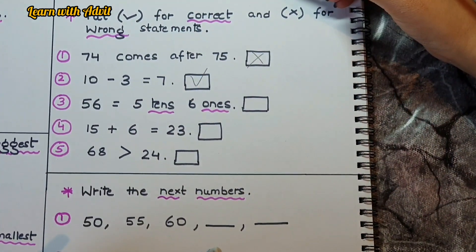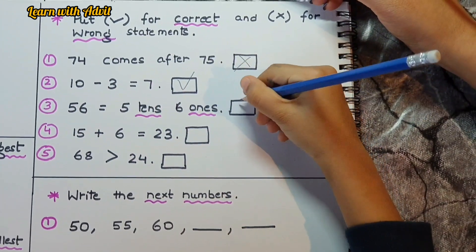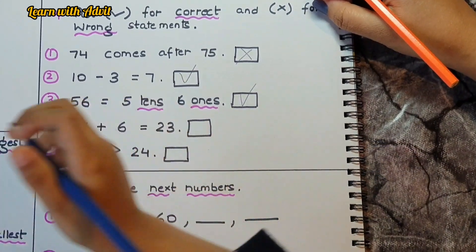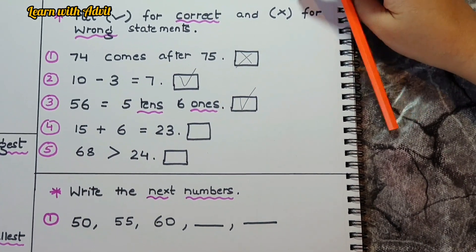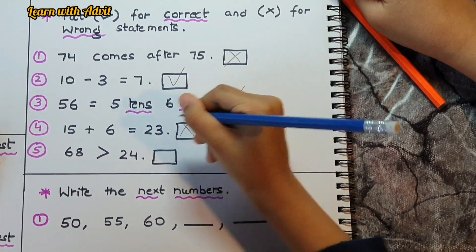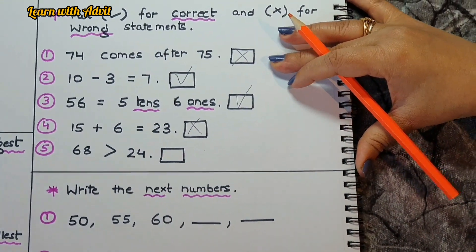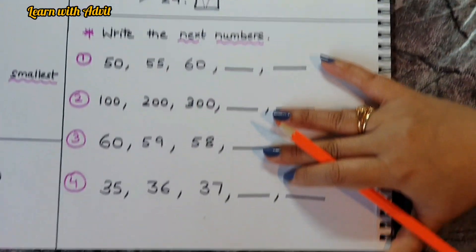Check: 5 in tens place and 6 in ones place — correct! '15 plus 6 equals 23' — no, it's not 23, it equals 21, so not correct. '68 is greater than 24' — yes, that is correct. Very good!